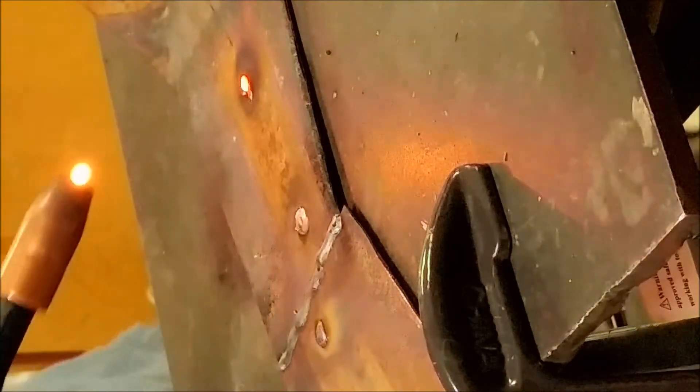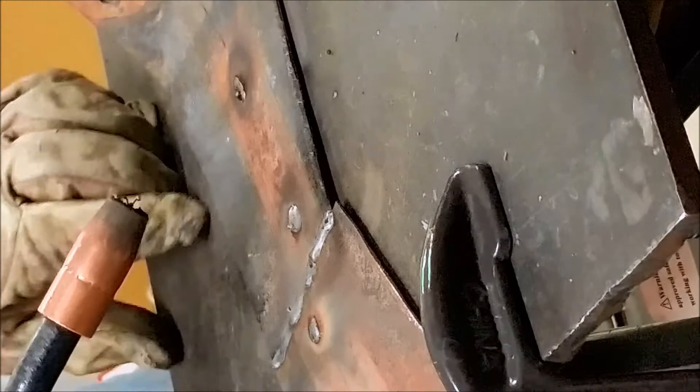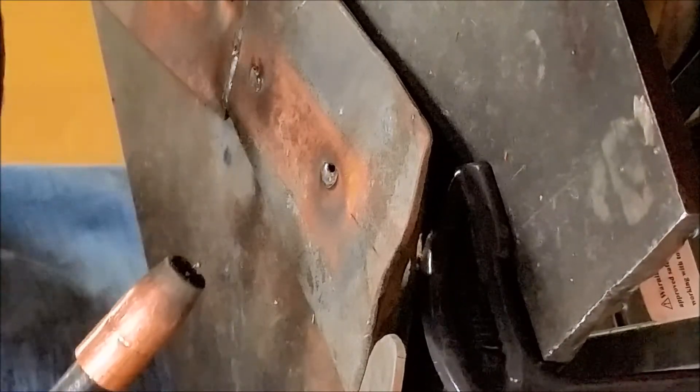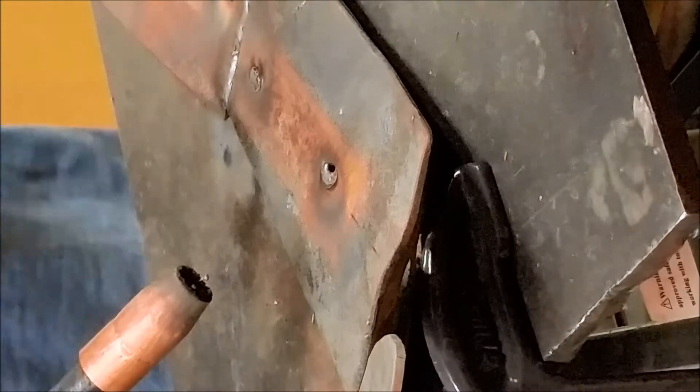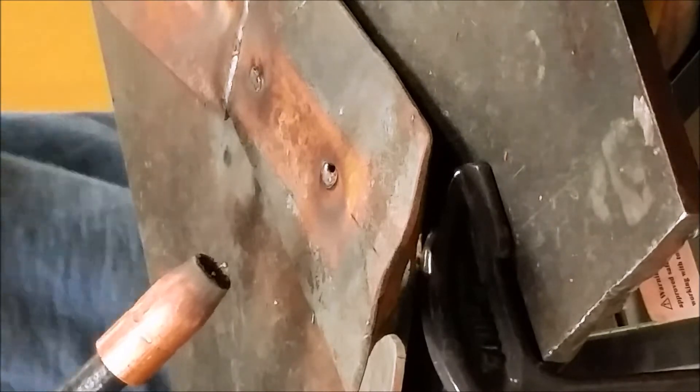You'll notice I'm going on and off the trigger. That's because as the metal gets super molten and really bright orange, it's going to blow through if you just keep welding. You've got to pace yourself — when you see that happening, stop. Let the metal go from cherry red to a dull dark orange, and then you can hit it again and weld without blowing through.